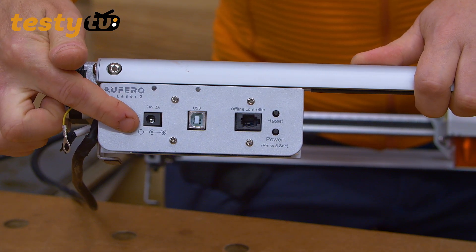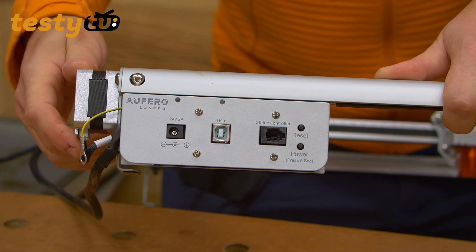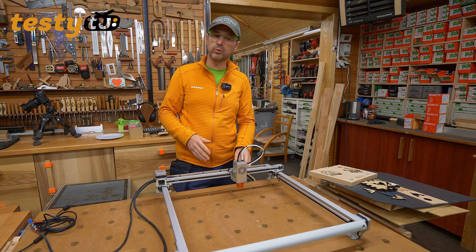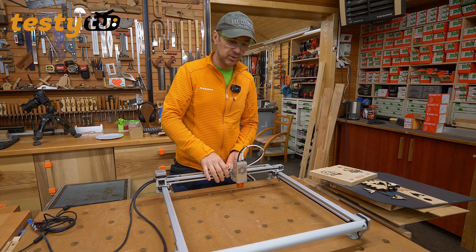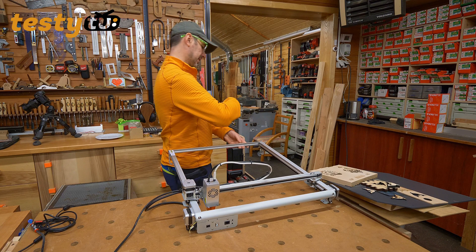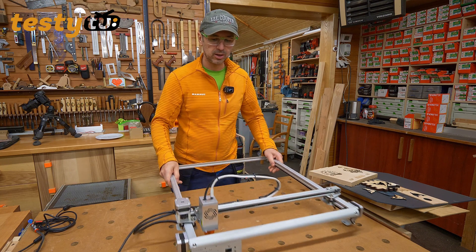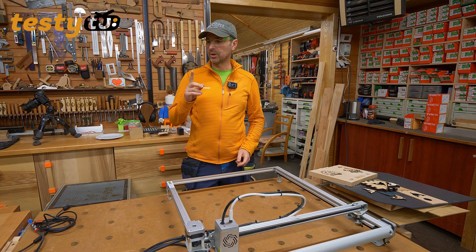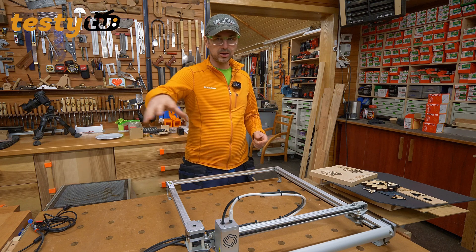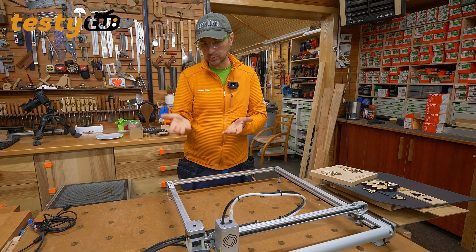Panel kontrolny z przodu zawiera gniazdo zasilania, port USB, kabel do Ethernetu oraz przyciski power i boot. To wszystko co mamy – w tej maszynie nie ma kręcówek. Pracę rozpoczynamy przesuwając bramę z głowicą w skrajny lewy przedni narożnik, który jest punktem 0,0. Trzeba pamiętać, żeby w oprogramowaniu wyłączyć automatyczne homowanie, bo maszyna będzie czekała na sygnał krańcówek, których tu fizycznie nie ma.